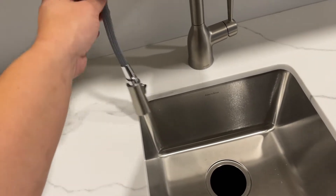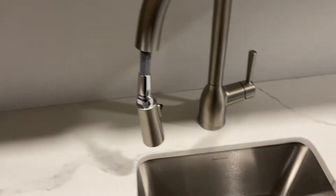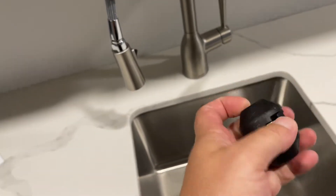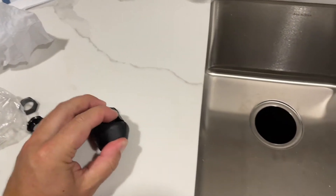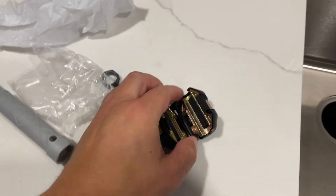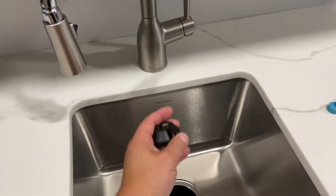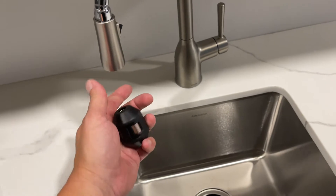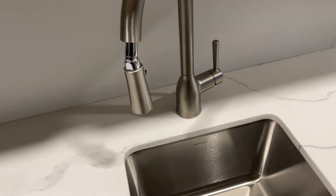If you have one of these faucets that doesn't retract all the way — like it hangs — you can go underneath the sink and adjust your weight. These typically have just a little clip. Pop it open like that and you can slide this weight further up the hose. If it's further up the hose, it's going to pull down harder and pull your faucet all the way up. So that is adjustable if you have a faucet that doesn't retract all the way. Keep that in mind.